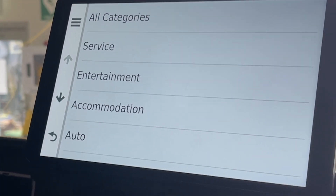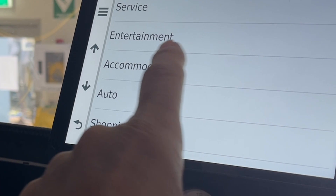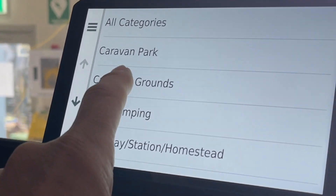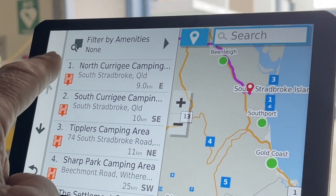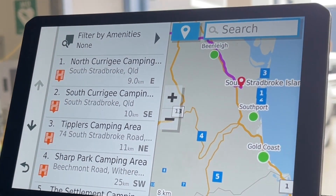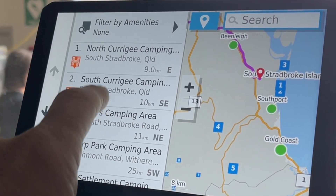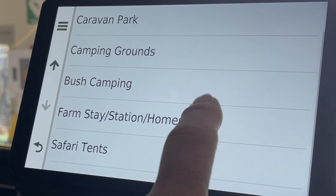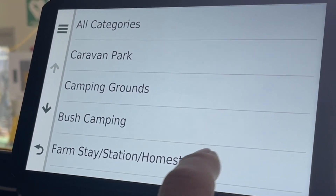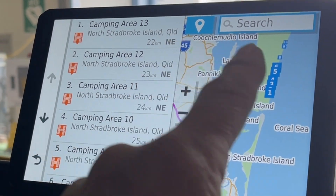What I like about this — let's go into the HEMA maps here, go down to campsites and accommodation, camping grounds, and there we are. We've got North and South Stradbroke Island camping grounds popping up on the screen. On the HEMA maps we can go to any of the ones we want, and if you want to do some bush camping, select bush camping and a whole lot of areas come up.